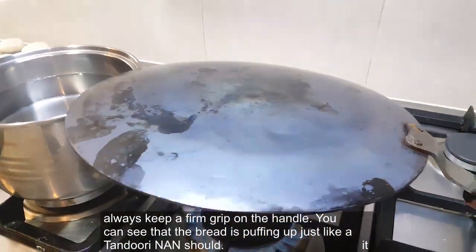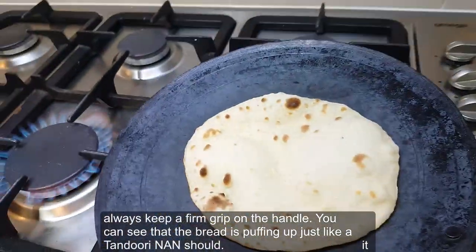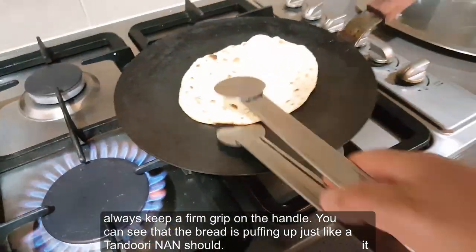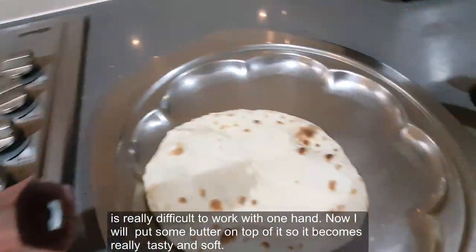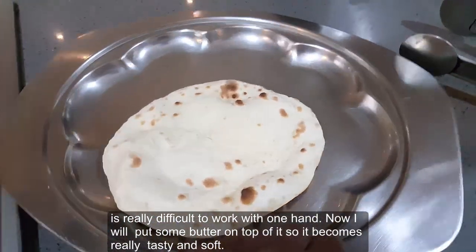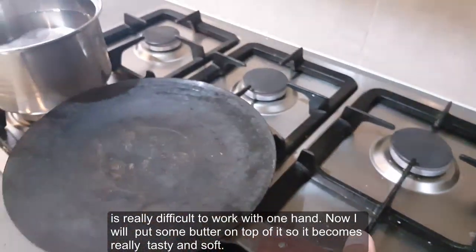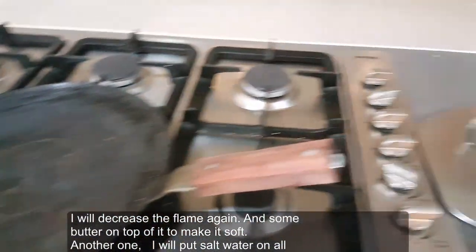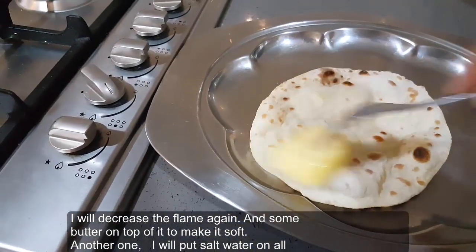The bread is now puffing up just like a tandoori naan should. I'll put some butter on top of it to make it soft, then decrease the flame again and add a little more butter on top.